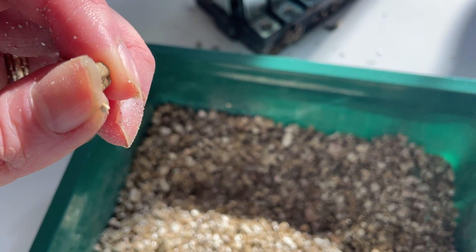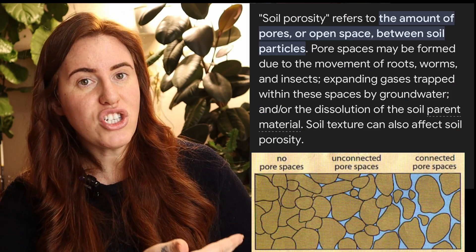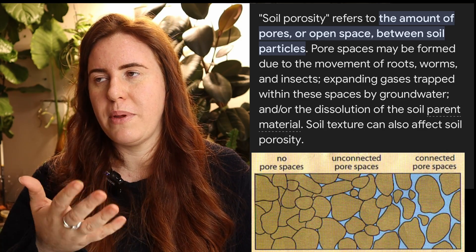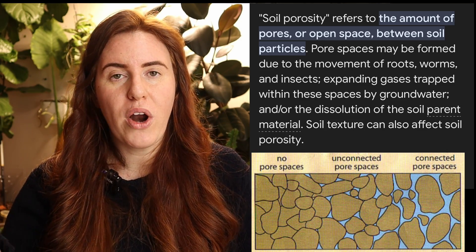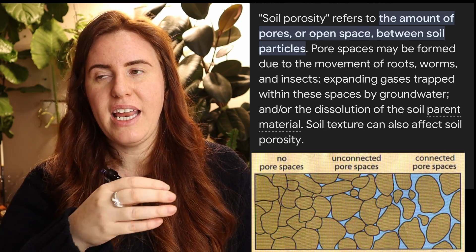Vermiculite is great for growing plants because it mimics soil when we talk about soil solution. We always discuss soil porosity, and depending on your soil porosity you can have different levels of cation exchange capacity — nutrient holding ability and water holding ability. Vermiculite is not soil, but it is really great at making sure the proper ratios are present.